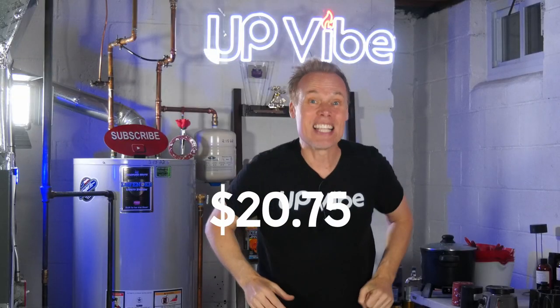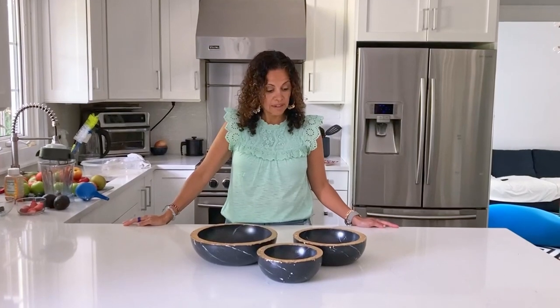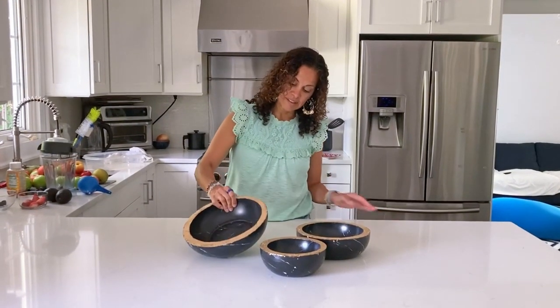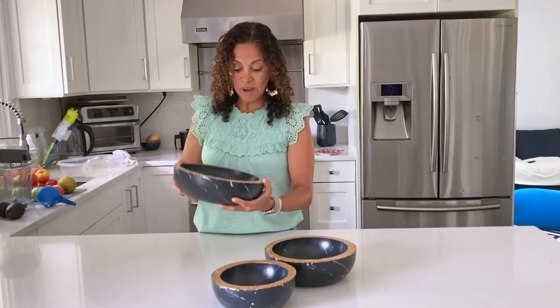The best part is this project cost me a total of $20.75 — or 7.5% the cost of the sale price plus tax and shipping of the Restoration Hardware bowls. Now, what did my wife think? Oh, these are nice. These are very nice.